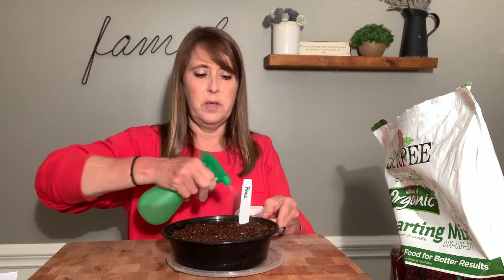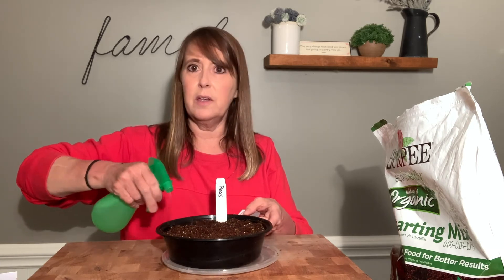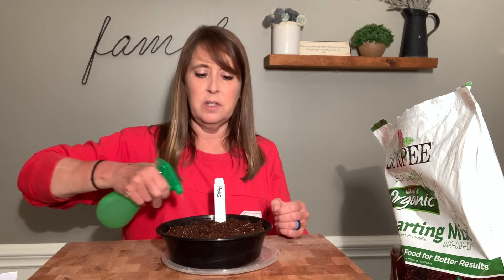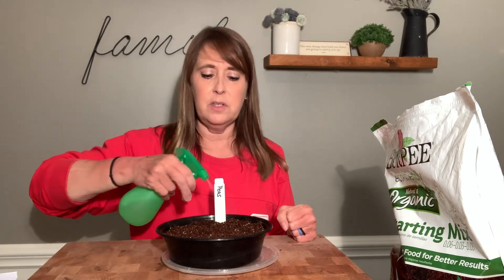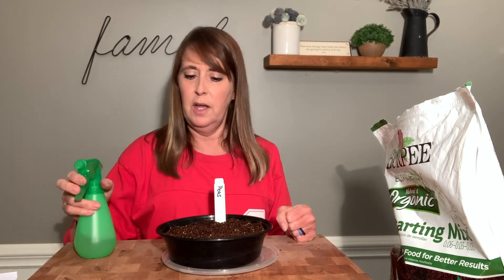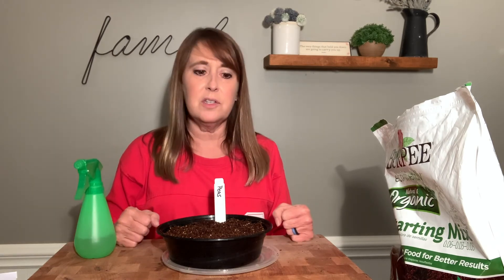I'm going to take my last one — these are my peas — and make sure that I get them nice and moist. Then all I have to do is set them in a sunny window. I'm actually using my kitchen lights — I have lights underneath my cabinets — and so I'm going to be using those as my light source to grow my microgreens. We'll check back in a few days to see how they're doing.